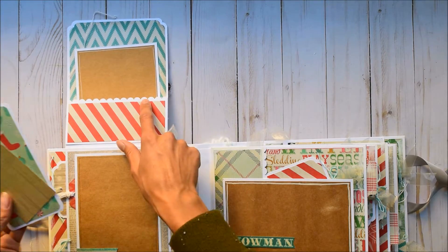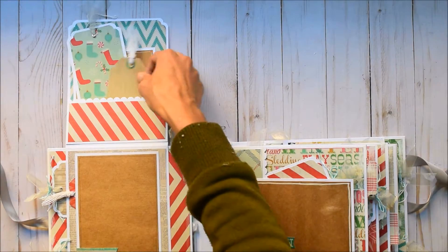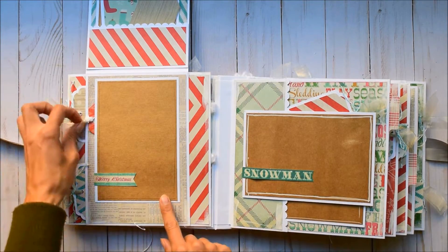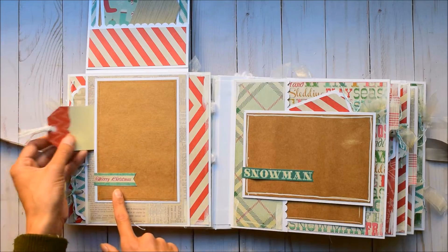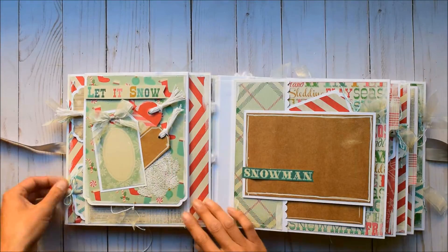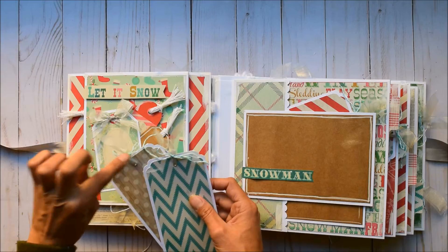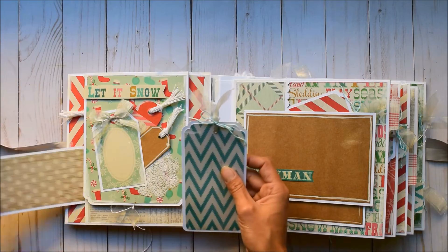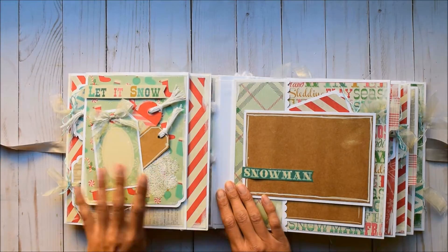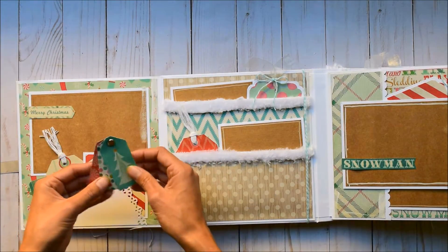There are a couple photo mats in here — a 4x4 EK Success Scallop Punch and a We Are Memory Keeper Scallop Corner Chomper Purple Handled. Super cute place for a photo. Another cute tag with a Merry Christmas little cutout, and a 4x6 photo mat. I topped all my tags with an eyelet. We've got some cute little twine and sheer ribbon. Super cute journaling space here. This flap opens to the left. Another 4x6 photo mat and another cut apart right there.